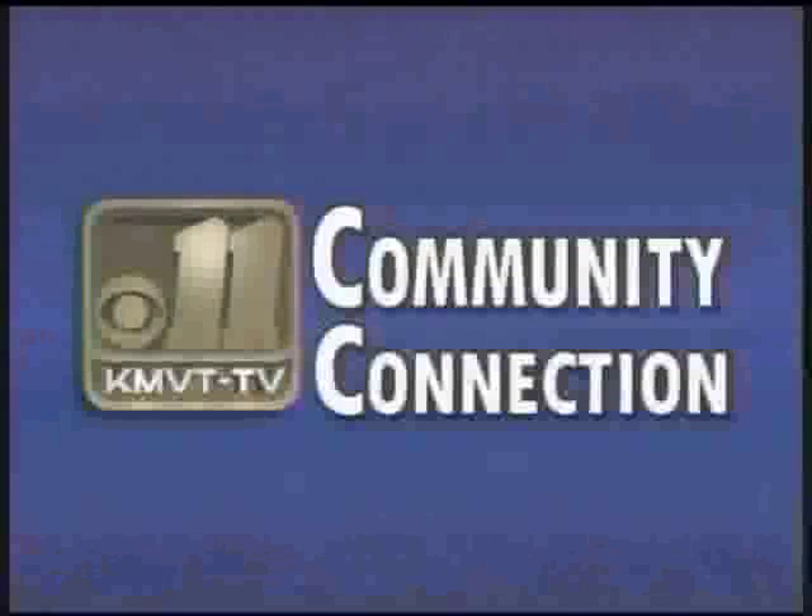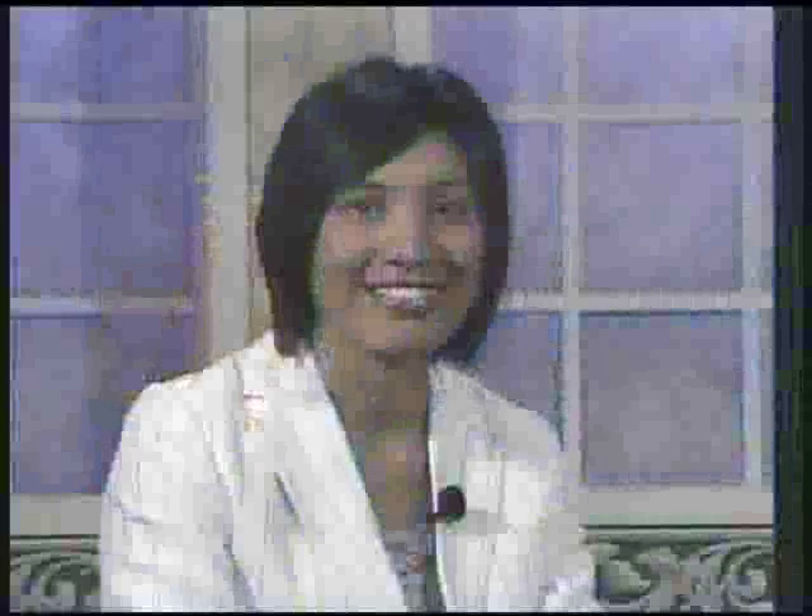This is KMVT's Community Connection. Good morning and welcome to this edition of KMVT's Community Connection. I'm Amanda Hardy.